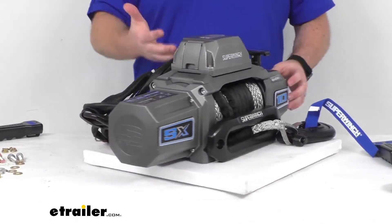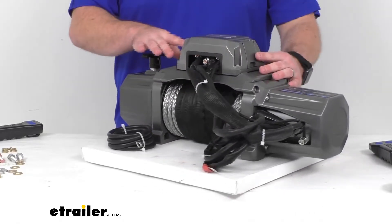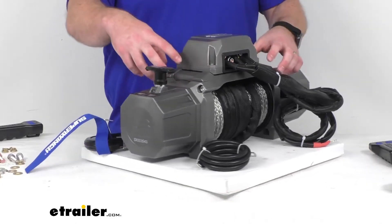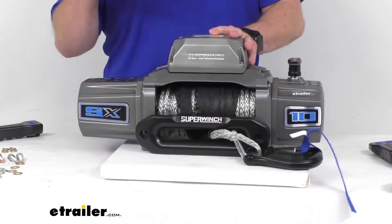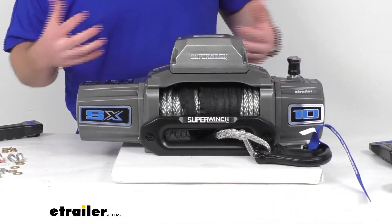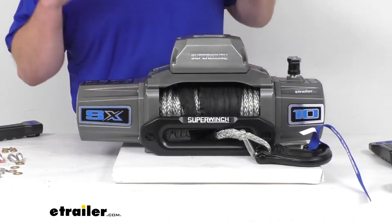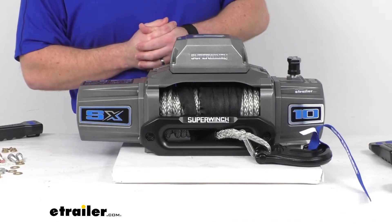This does have an extruded aluminum body with a severe-duty textured finish, so it is going to be very sturdy and corrosion-resistant. It's got an integrated one-piece design, so all the components are permanently mounted within the housing. This is going to help protect the motor, the solenoid, and the wiring from rocks and debris. It's weather-sealed, so it's going to help protect your solenoid from damage from rain, snow, and dust.